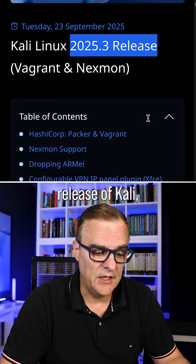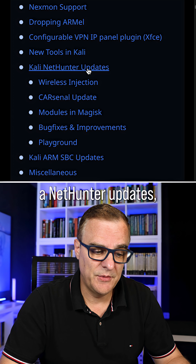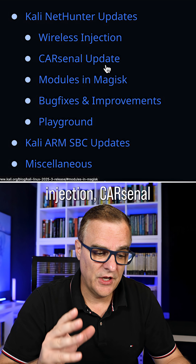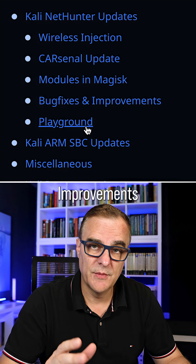We have a new release of Kali, but what's really fantastic to see here is that we have NetHunter updates, including wireless injection, kernel update, modules in Magisk, bug fixes and improvements, and playground.